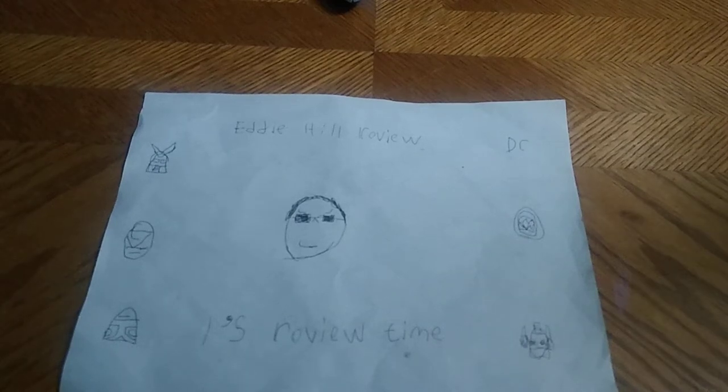Hey, what's up, YouTube-land? It's your boy, Eddie Hill, the White Oak, Pennsylvania toy collector, and it's time for another Eddie Hill review. It's review time, people!